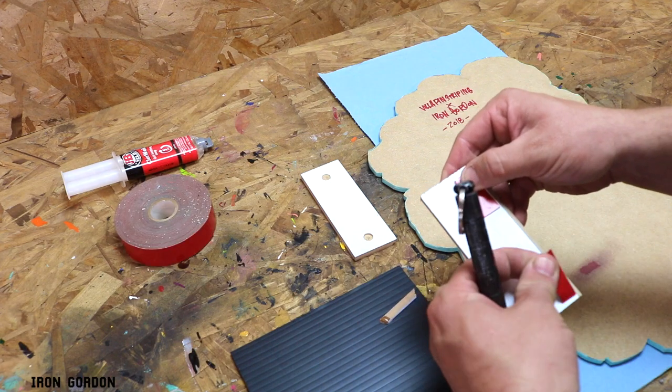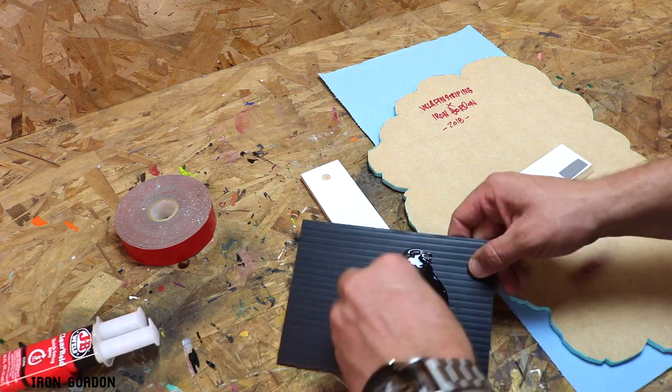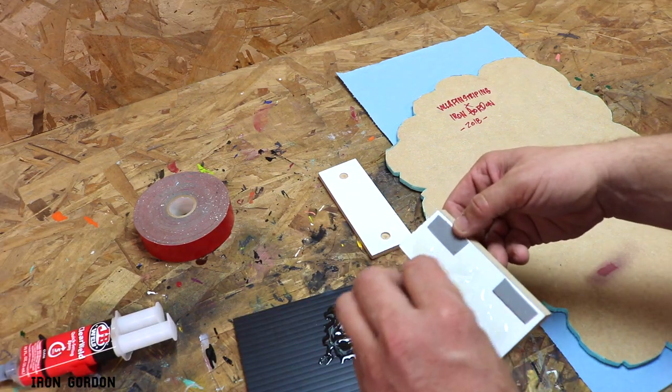While you're here, I wanted to put a French cleat on the back of this — it's typically the way I hang most of my art pieces. If you're interested in a full tutorial, let me know in the comments below.